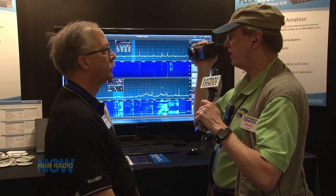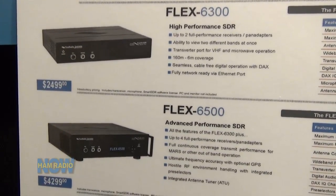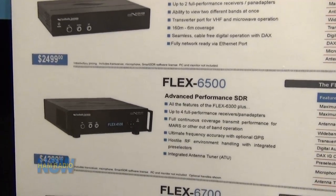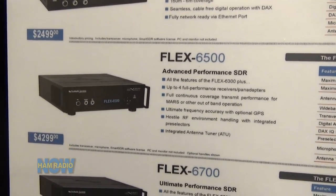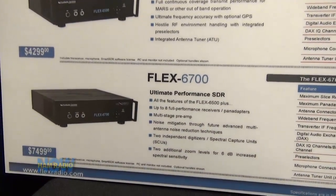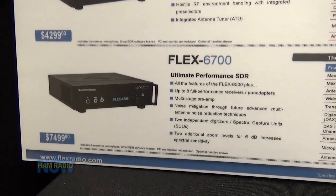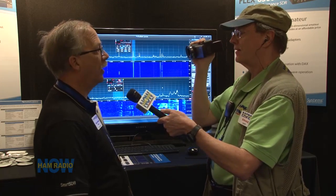Mention the price of the 6300 one more time — $2,499. We've broken the paradigm that says Flex radio part numbers equal their cost. There's an optional antenna tuner for $299. The Flex 6500 is currently $4,299, and our top-of-the-line Flex 6700 with twin digitizers — essentially two 6500s synchronized — is $7,499.